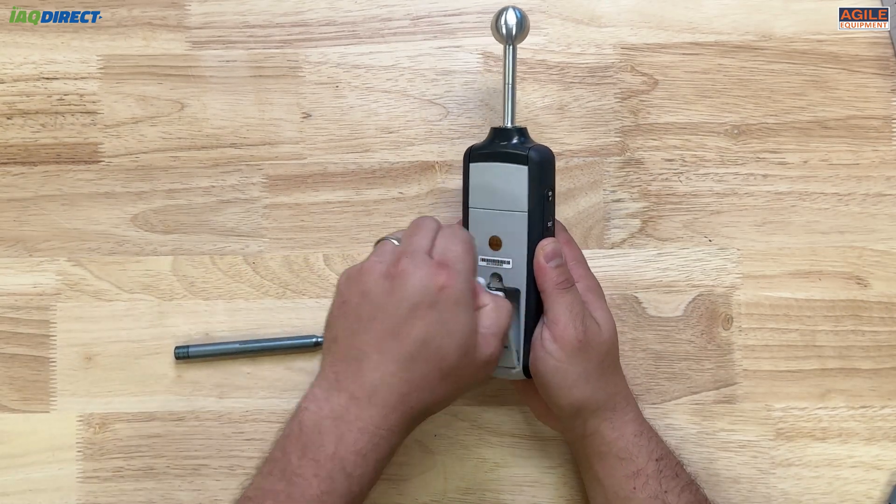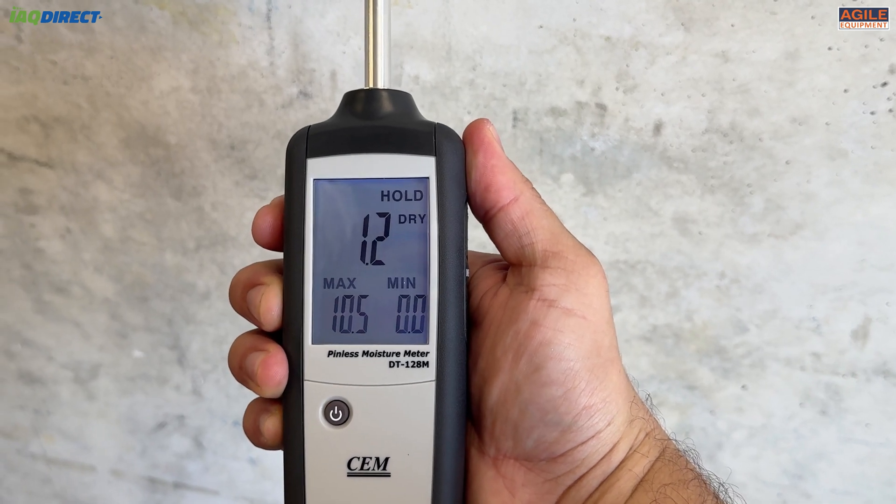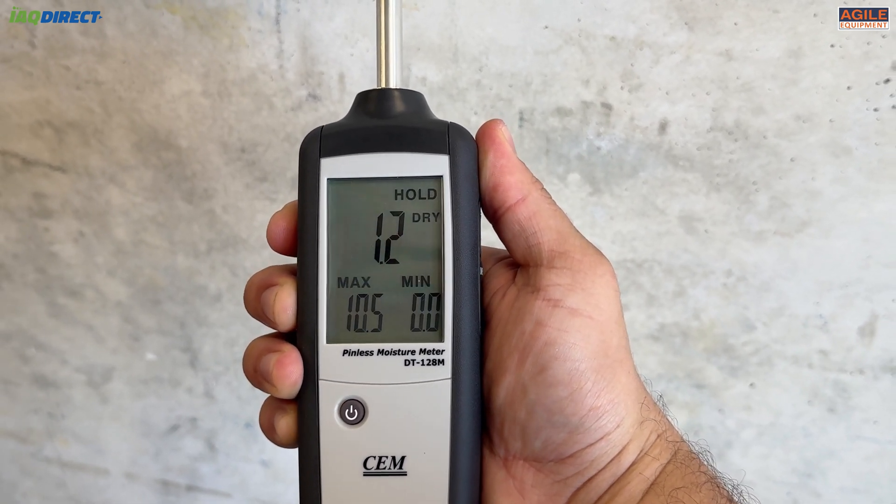This meter runs off three AAA batteries and also has a backlight option so it can be read easily. This feature can be turned off at any time to conserve battery life.